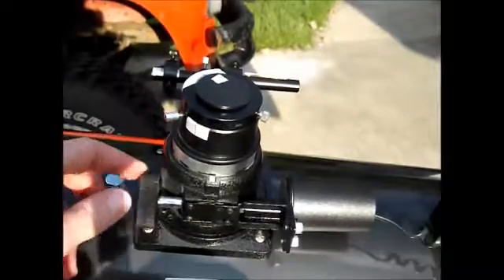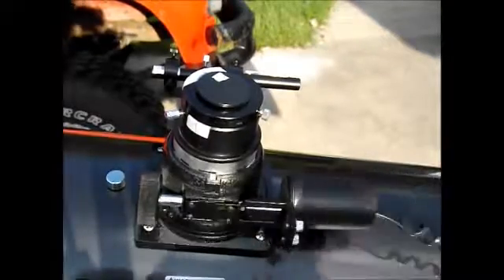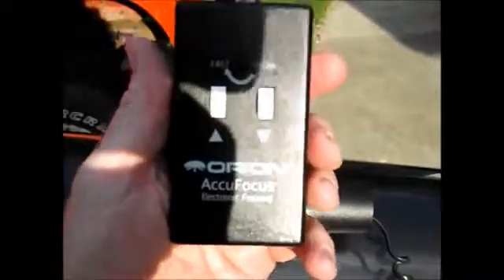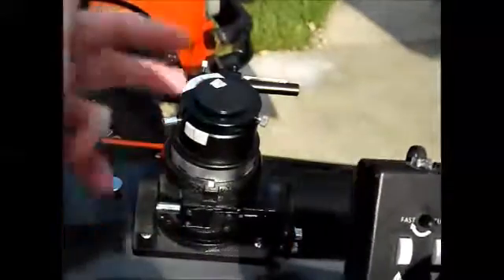This here on the left is a focusing knob — moves it up and down. I've got a little electric motor here. I bought an Orion focus control; it'll focus in and out. This here changes how fast the focusing moves. When you fine tune it and you're almost in focus, you turn it counter-clockwise and it goes really slow. If you're way out of focus, you turn it all the way clockwise and it'll go really fast.